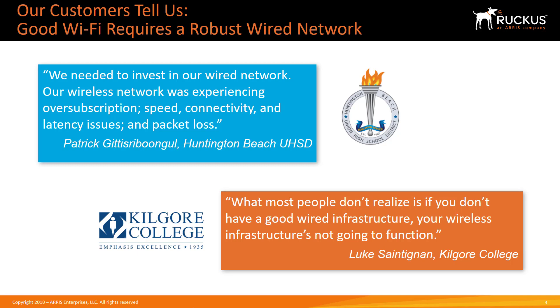In many cases, customers are refreshing their wired infrastructure when they upgrade their wireless network. If not, it's important to make sure that the switch network will support what's needed for the new Wi-Fi deployment.